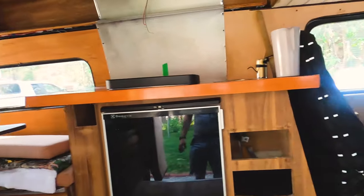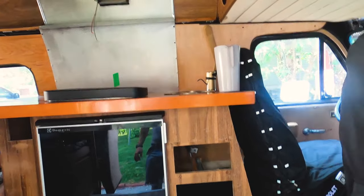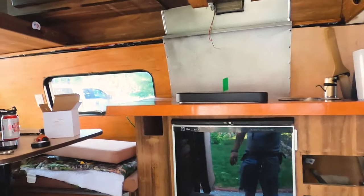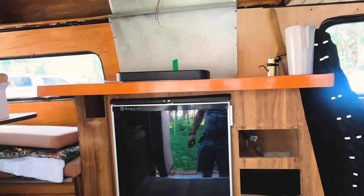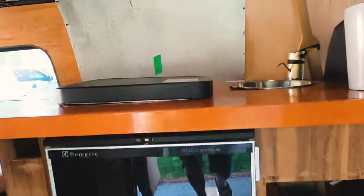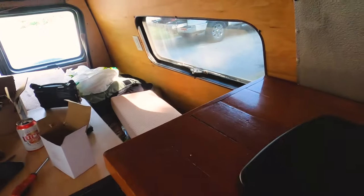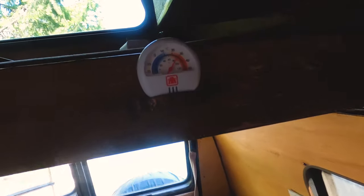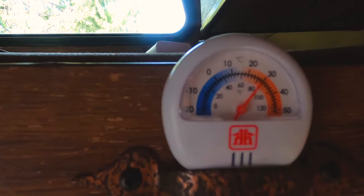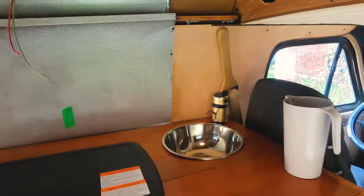I've got to level the table and hook up the pump now — it's definitely coming along. I could probably go camping next weekend, or even this long weekend. It's about 30 degrees in here, pretty hot, but we can survive.